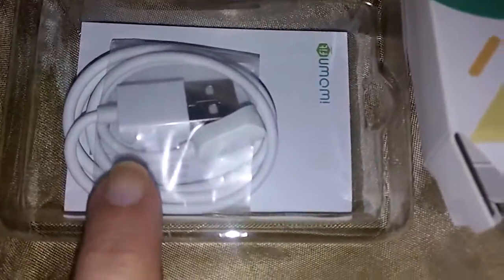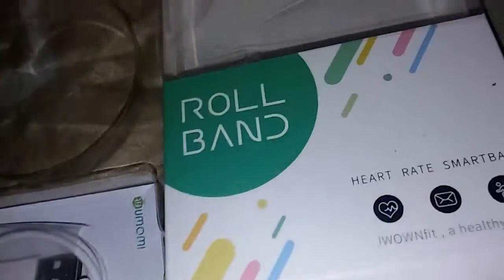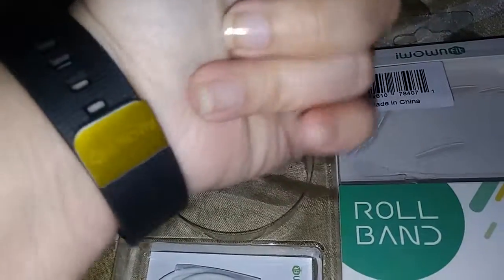It comes with a USB charge port and the instruction manual. The watch is pretty easy to put on — it has these little ridges here and you just push them in. There are two little tabs.